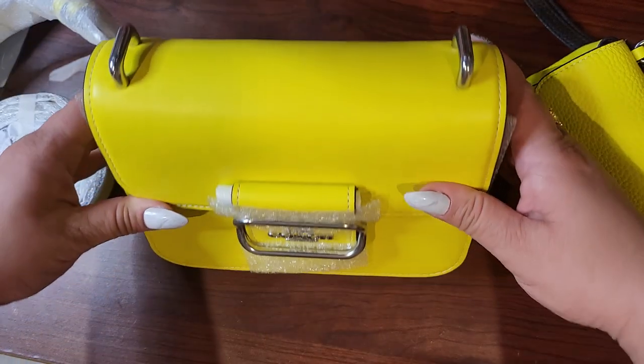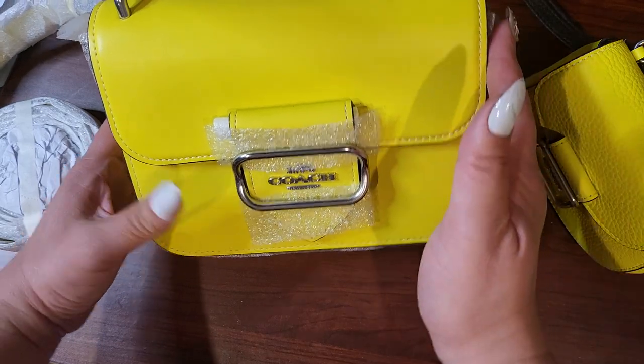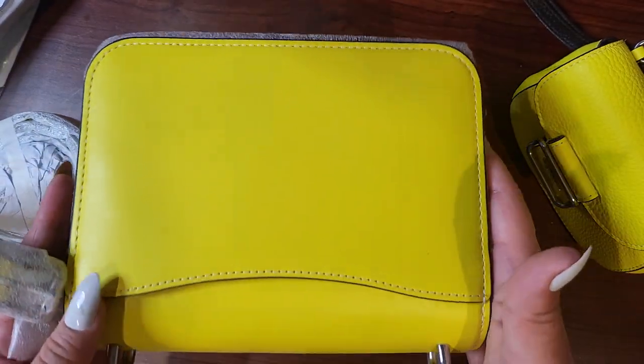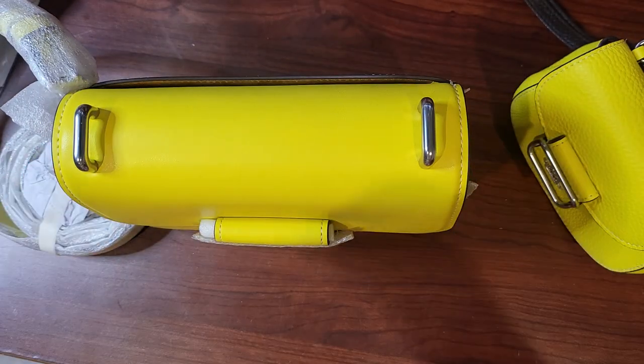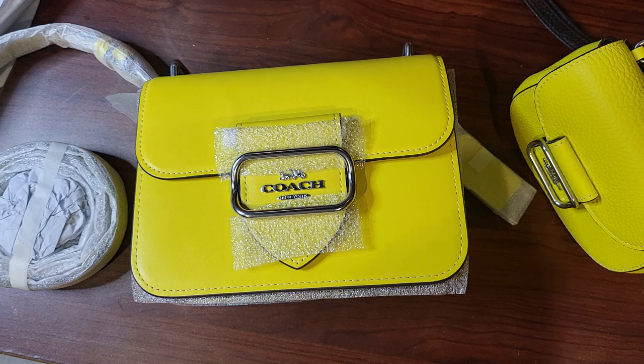The leather quality seems pretty smooth and nice and I like the boxy shape of it. If you have any questions about it, let me know. Should I keep this? What do you think? Let me know. Bye!